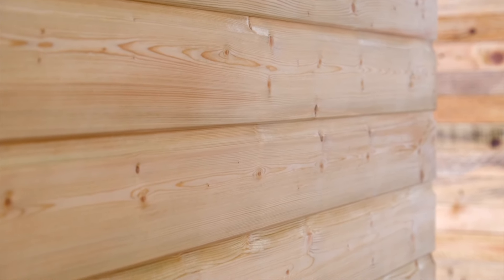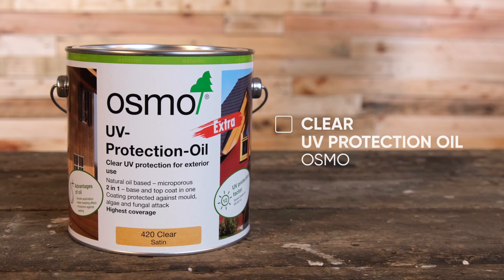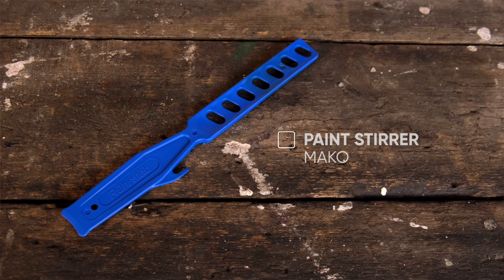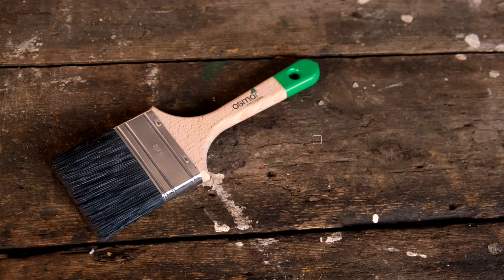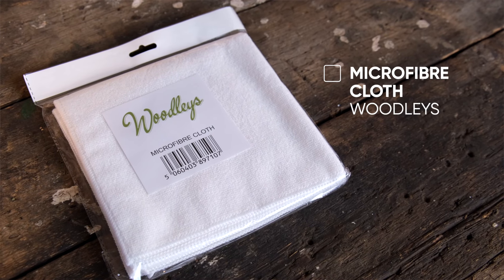Today we're going to be applying the Osmo UV protection oil to some new wood cladding. For this you'll need the Osmo UV protection oil, a Mako paint stirrer, the Osmo soft tip brush, and the Woodleys microfibre cloth.